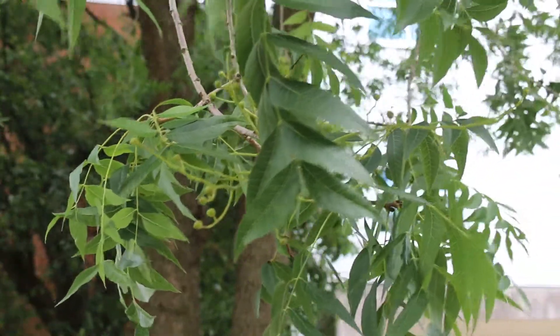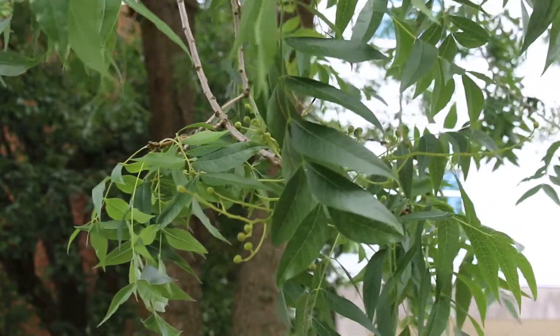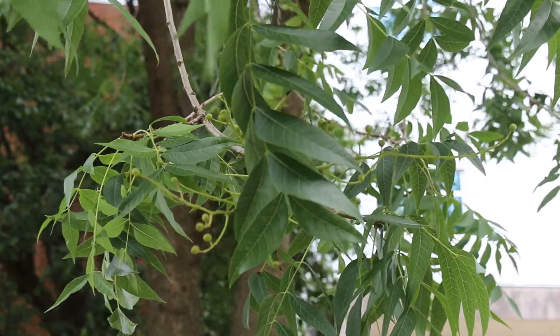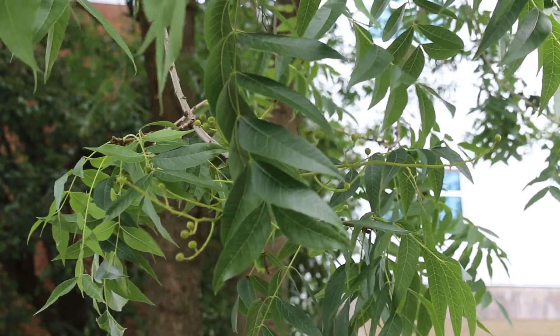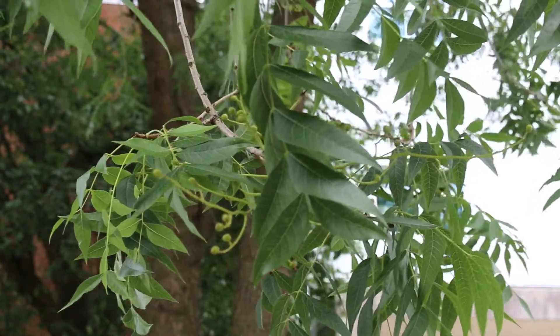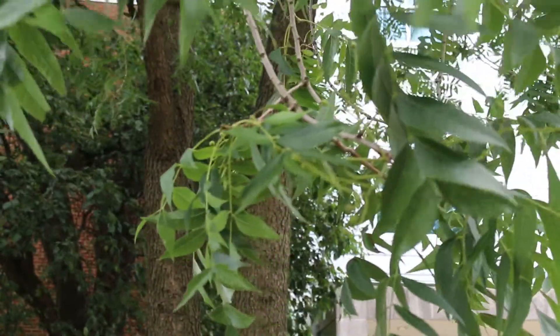Again, Pistacia chinensis, the Chinese pistache. This is hardy from zone six through nine. It can get 30 to 35 feet high and can spread out 20 to 30 feet wide. That's a really good size for the home landscape — a medium sized tree for a street tree or streetscape, and it can also handle a variety of conditions.